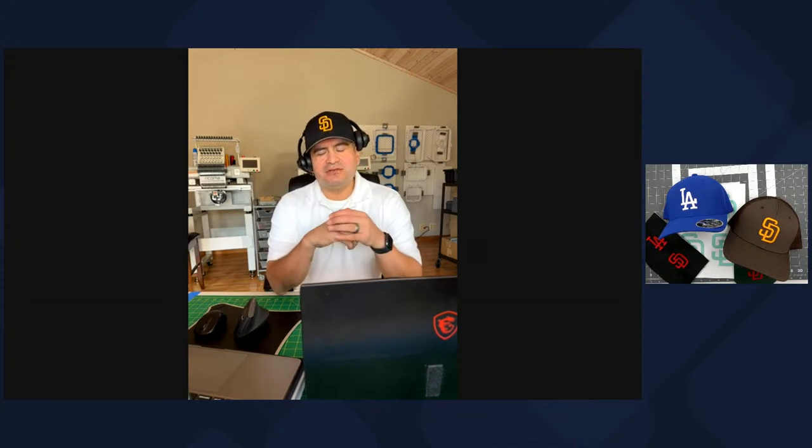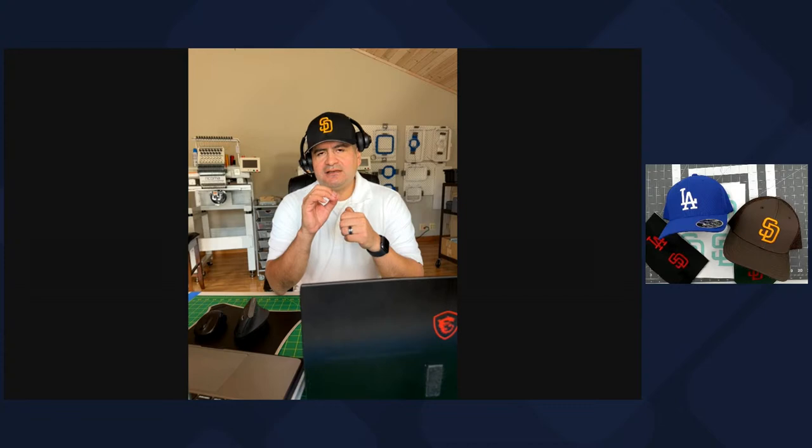Going back to today's topic — 3D puff. We're going to analyze the San Diego logo, which definitely has critical points we've got to look out for. Critical points can become a headache. In a perfect world, everything would have sharp corners and be textbook ready for puff. But there are situations where we have to digitize to avoid certain things from happening.